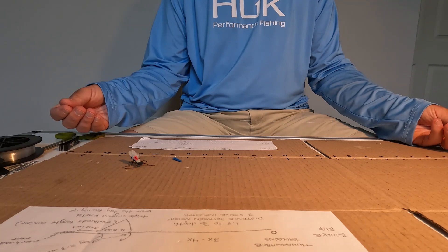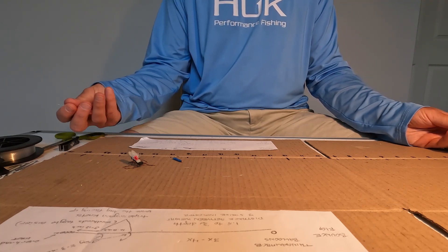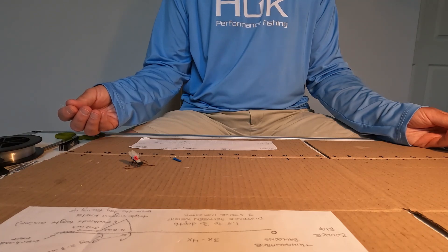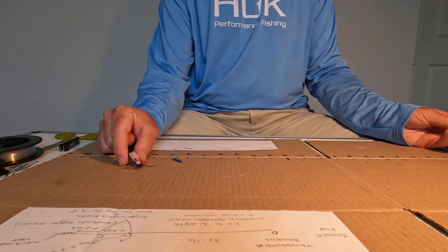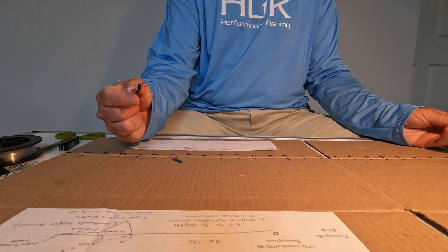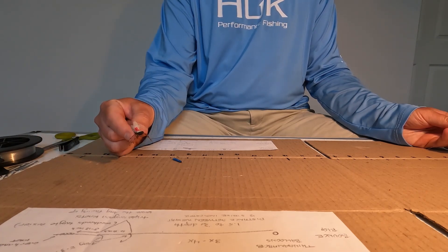Today I'm going to demonstrate how to tie a dry dropper rig. This dry dropper rig is one of the best rigs because it enables you to fish different depths of the water column at the same time. The first component is going to be a big dry fly — whether it's a Chubby Chernobyl, a stimulator, or in my case a hopper, short for grasshopper. This fly stays on top as the stabilizer of the rig.